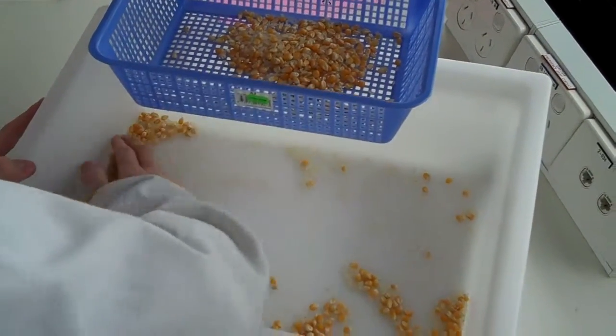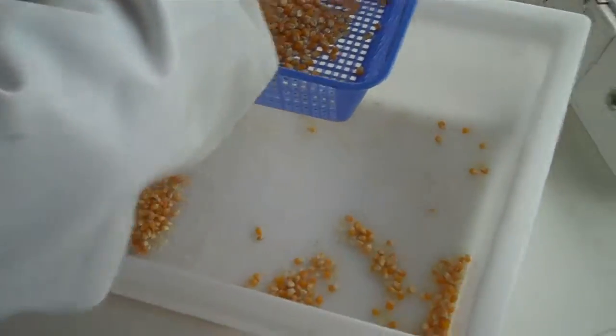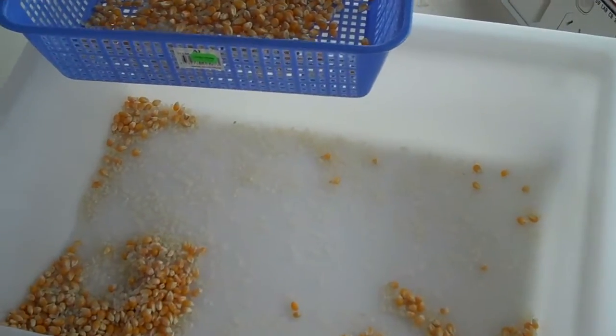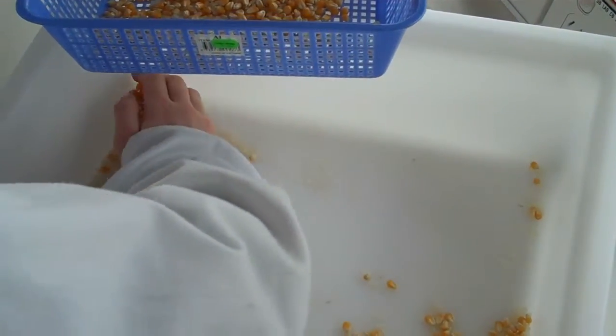Very good. It'd be easier with two buckets, wouldn't it, so you could just tip it in. Keep going, keep going — you want it all separated in the end.